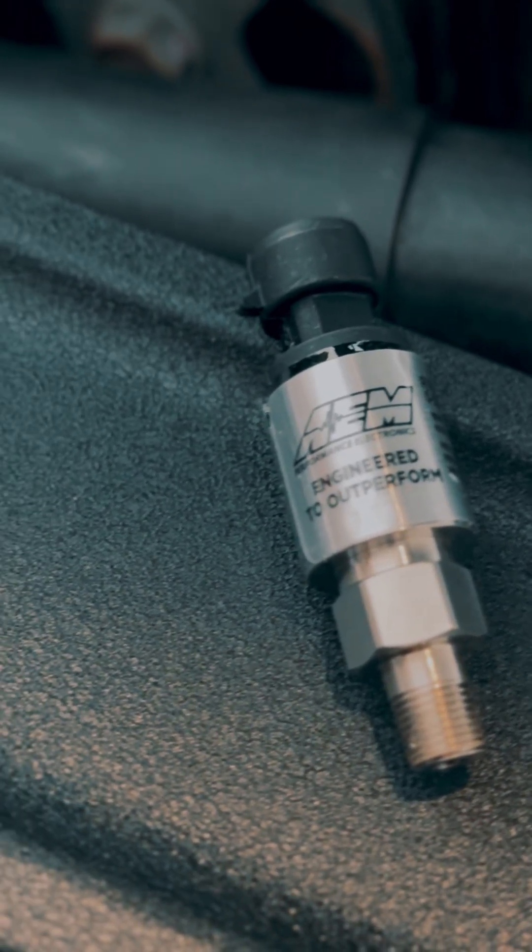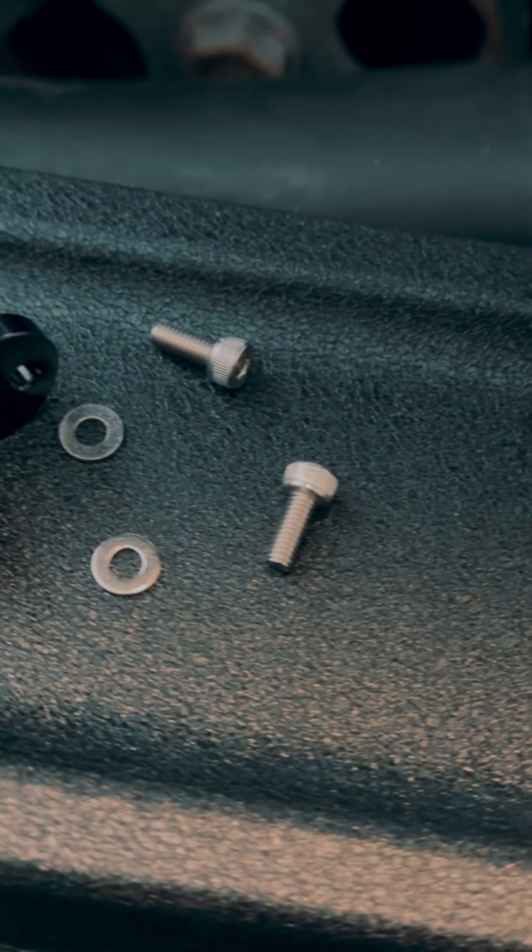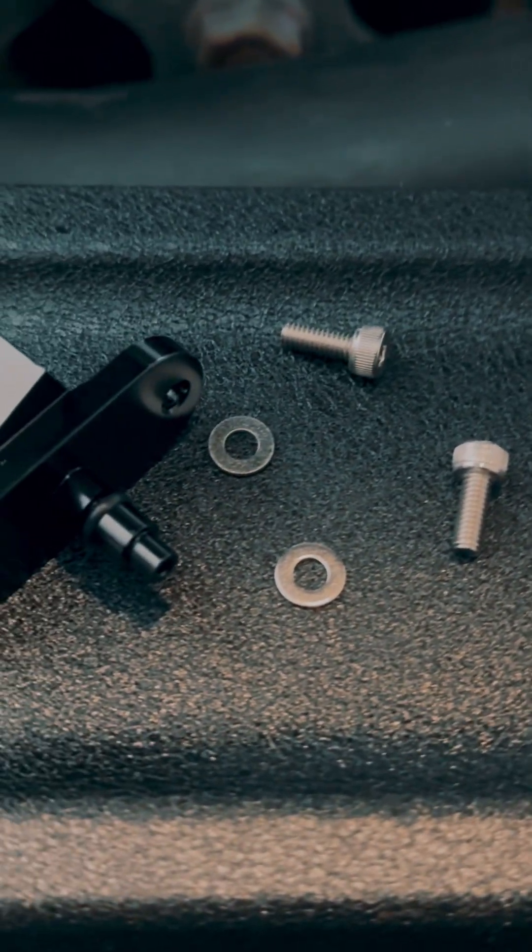This is the AEM 3.5 bar MAP sensor with a Torque Solutions adapter. This upgrade is about pressure data accuracy once you move beyond stock boost levels.